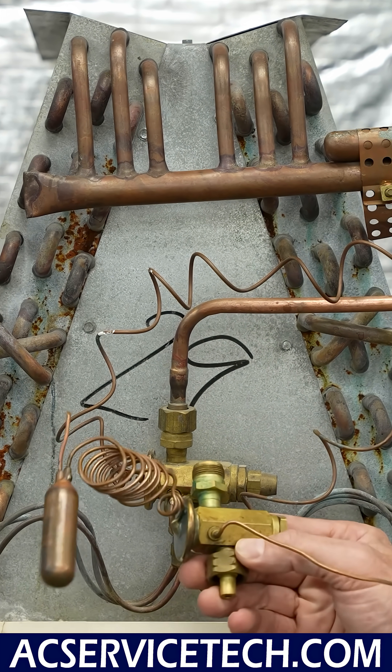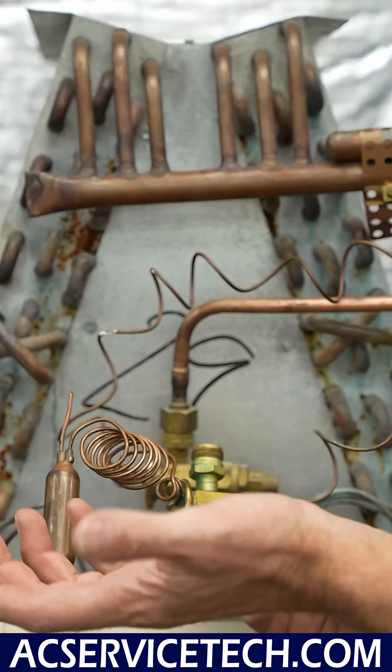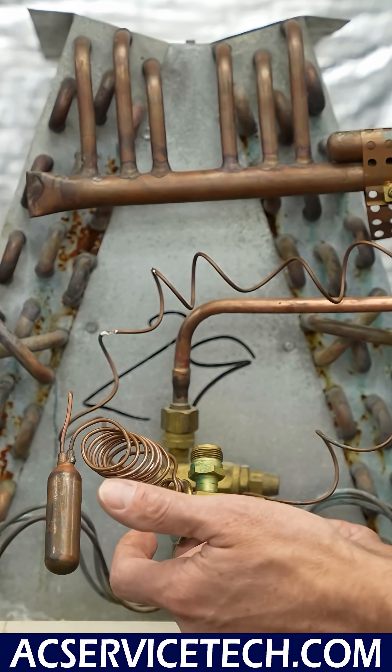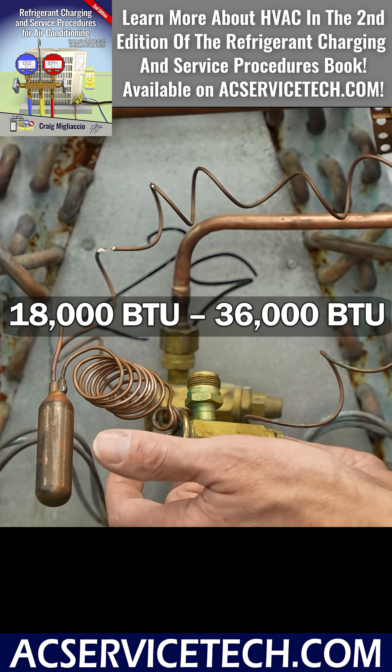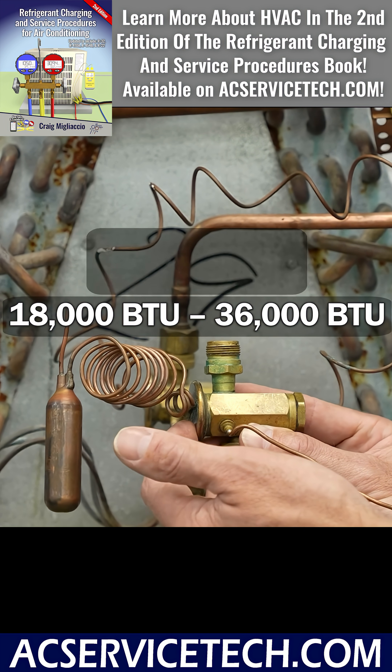The issue is we want to make sure that this TXV has the proper size ratings for the outdoor unit. In this case, it is rated from 18,000 to 36,000 BTUs, and the outdoor unit is actually a 30,000 BTU unit.